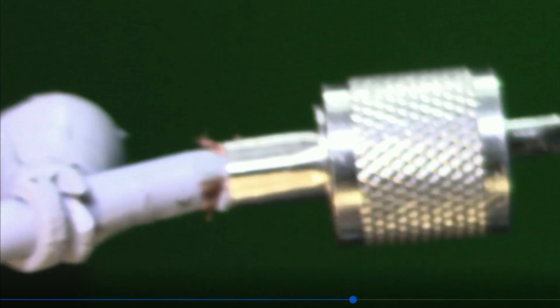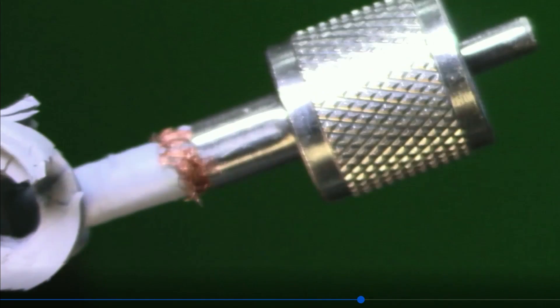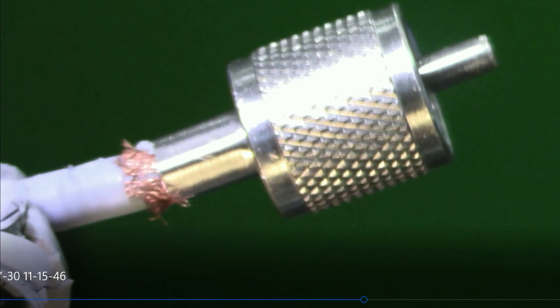The boot is kind of hanging from the coax, and you can see the strands of the shield are just around the perimeter of the coax and really not making good contact.